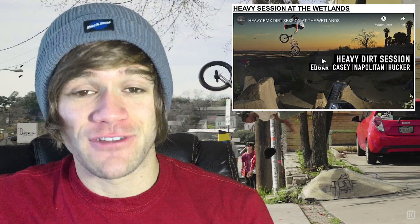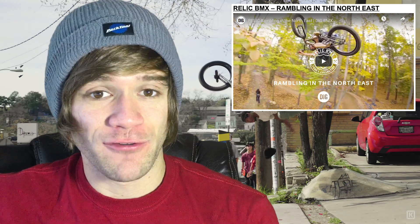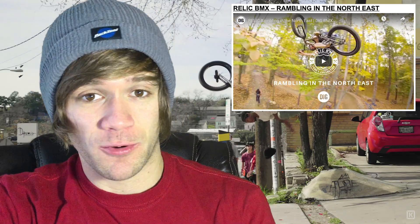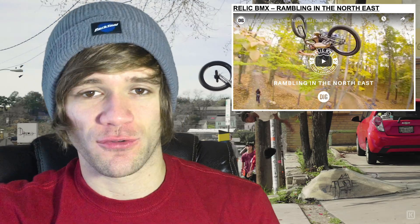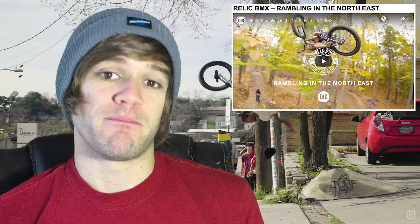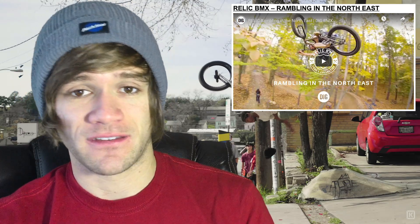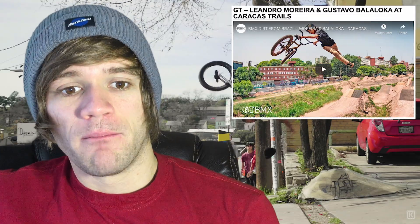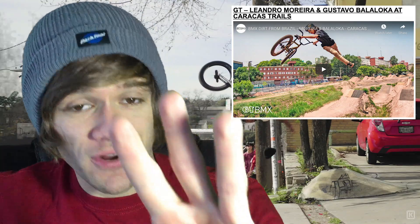Then we've got one from Relic called Ramblin' in the Northeast, which has Matty Aquazab, Clint Reynolds, Ever Peacock, and more in it. These guys are the more traditional trail style riders versus the people from the last clip — like Matty Aquazab and Clint Reynolds who roast in huge kickouts over dirt jumps, while someone like Mike Hucker Clark or Mason Ritter might do a big 360 bar whip or heel clicker to tailwhip craziness. These videos just have different styles. Then there's another trails video with Leandro Moraria and Gustavo Balalaca at Caracas Trails — so three different trails videos from this week.